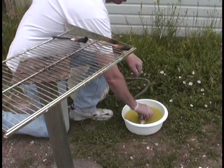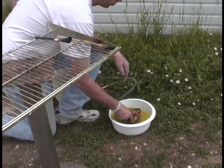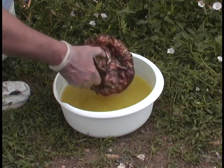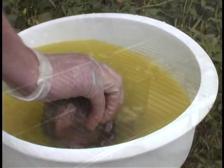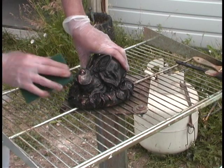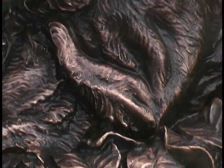This is my favorite part — the patina. We're going into a liver of sulfur bath which turns the bronze black. And then it's rubbed out with an abrasive sponge. This brings up all the highlights. Now you can really start to see the details.